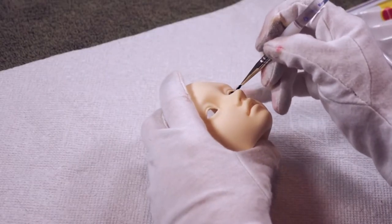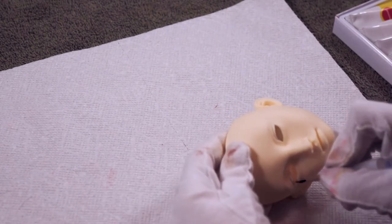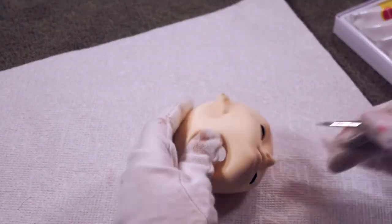I'm starting out by using gouache paint for her eyeliner. The reason I like to use gouache paint is because if I make a mistake it's really easy to just wipe it away with water. It's harder to do that with acrylic paint.